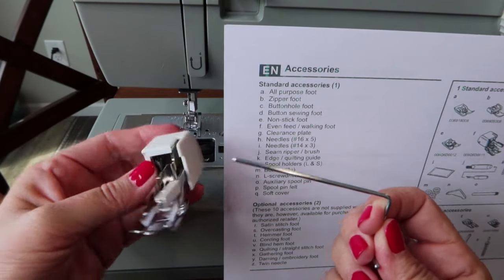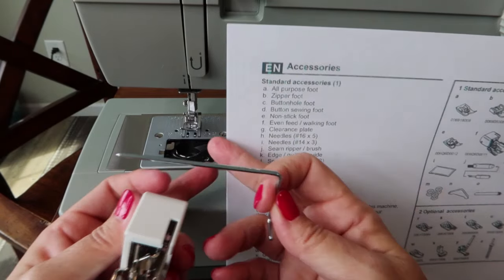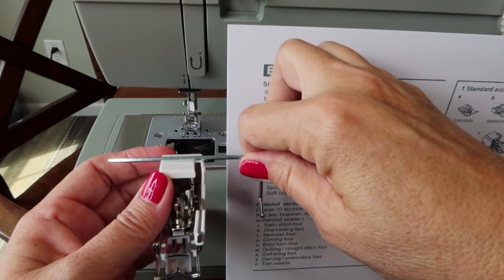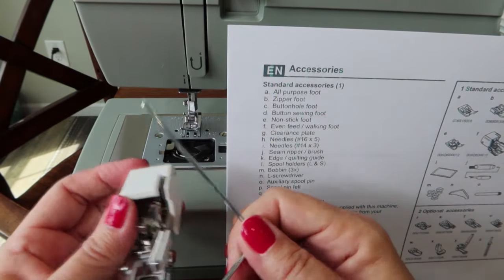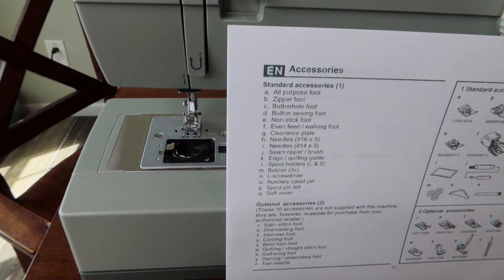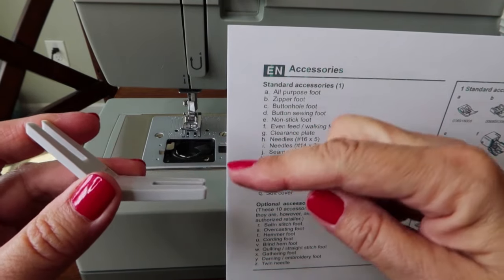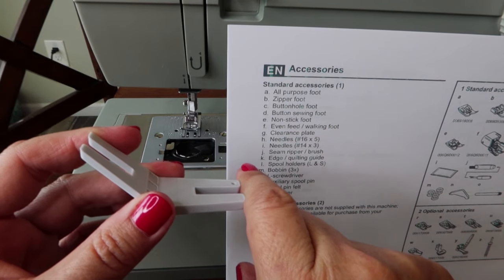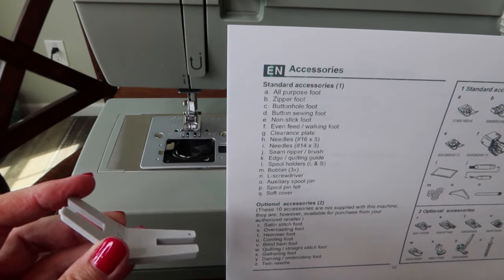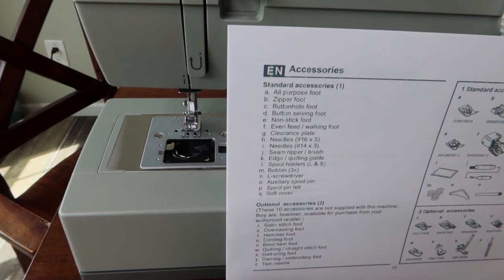There's also a seam guide that goes along with the walking foot — you can set it at a distance, like an inch from the edge of your fabric, mainly for quilting. There's also a clearance plate: if you're sewing jeans and coming up on a really thick seam, you put this underneath and it bridges the gap so you can sew smoothly over the seam. I've never had one of those included in a machine before, so that's a nice extra.